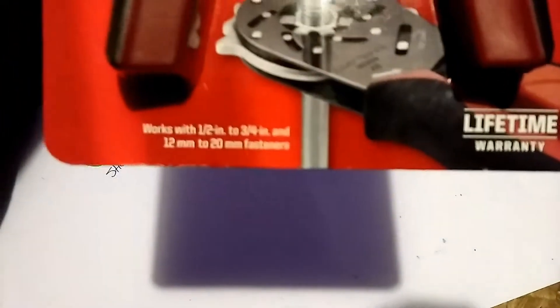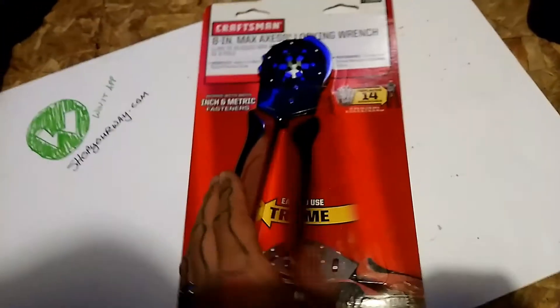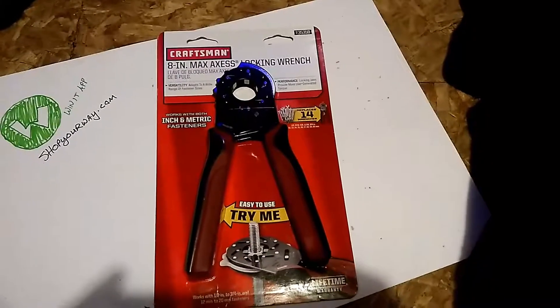What does this say? Works with half-inch to three-quarter-inch and 12-millimeter. The fastener's okay. Easy to use — 'Try me.' Any questions about that? Leave a comment down below and I'll answer as best as I can. Thanks for watching.